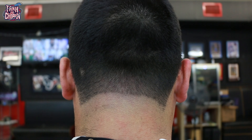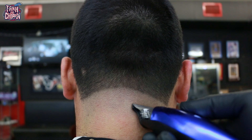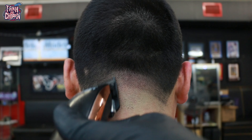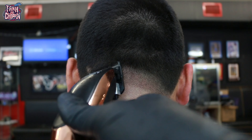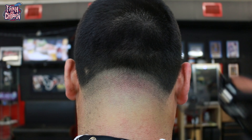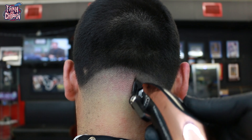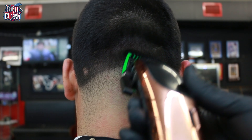Here is the back taper. Just because it's the back doesn't mean we do anything different — I keep my steps the same. I start off with my bald guideline, lever open, adjust the lever closed, put my next guard on, create the next section, fade downward, and repeat until it's fully faded and looking good.